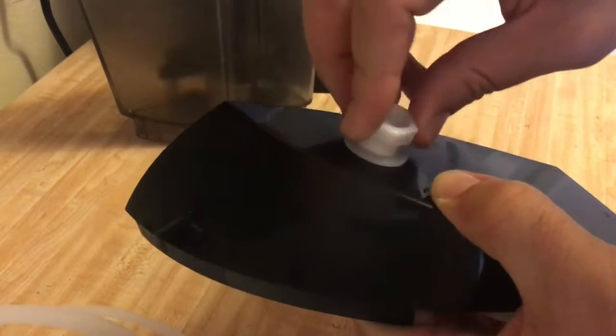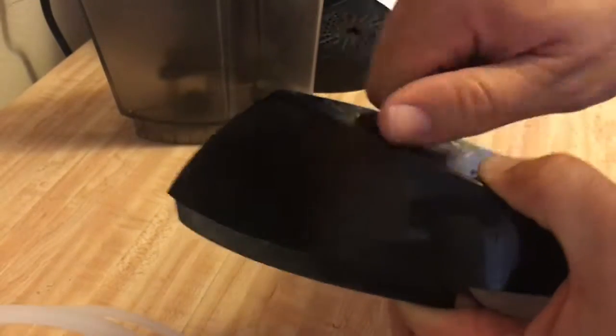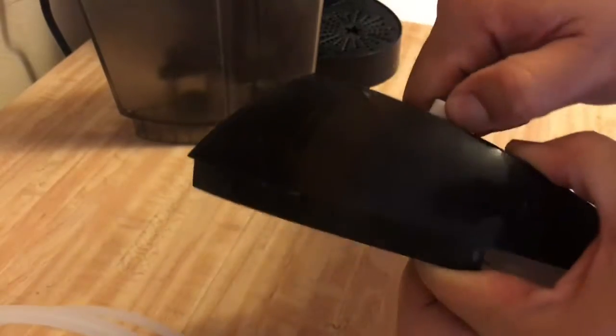Oh man. I am really not doing great with the nuts. Nuts. What do you think? Look at that. Doesn't bind or nothing. Perfect.